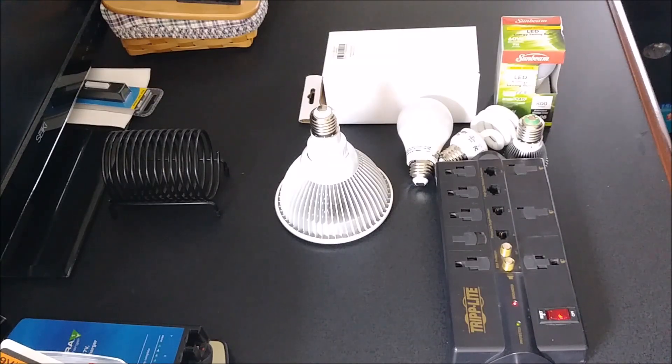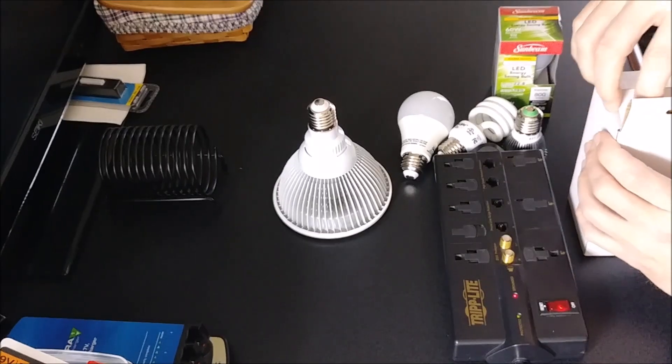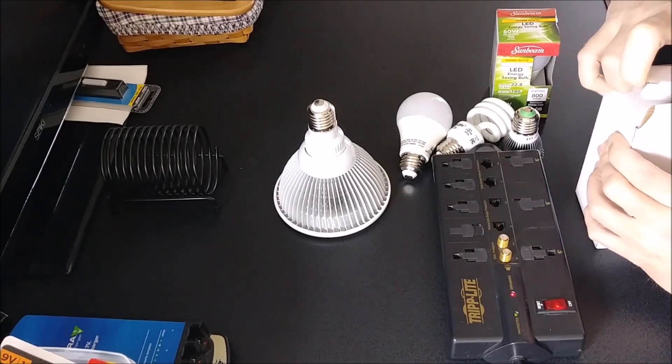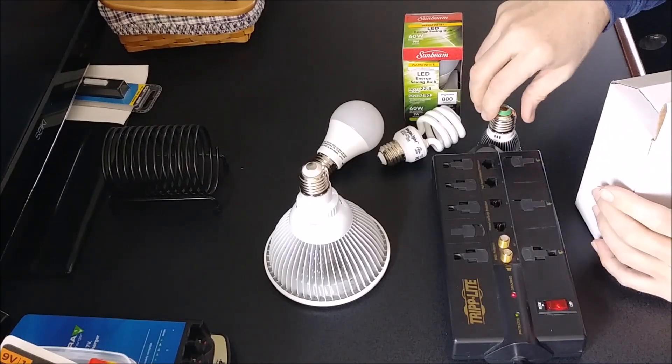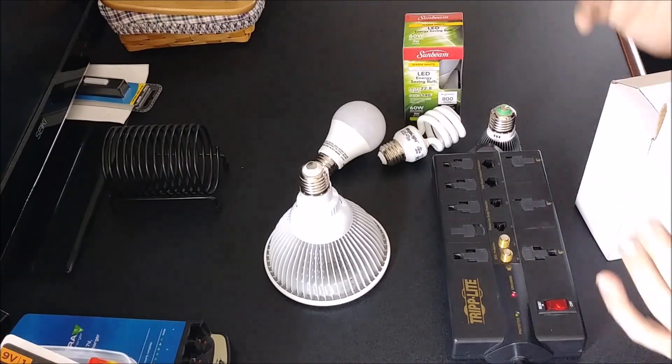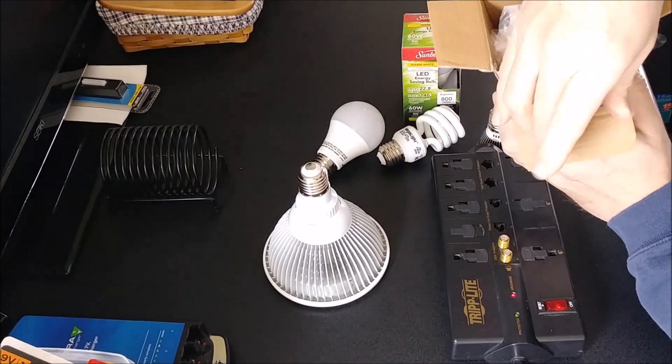Hey, this is Rick and welcome back to another unboxing, partial unboxing, and review. I'm always doing reviews on products, and I've had some problems in the past with actually telling you what wattage is in there — I go by what the manufacturer says. So I purchased this item here, and this is a watt tester.